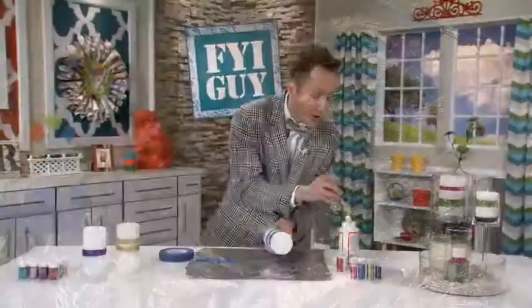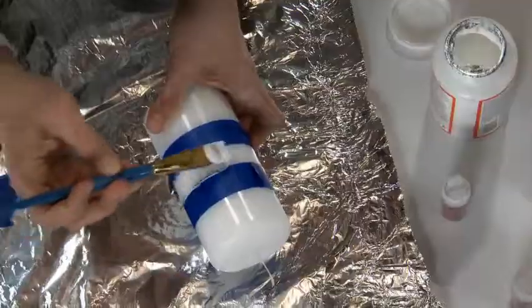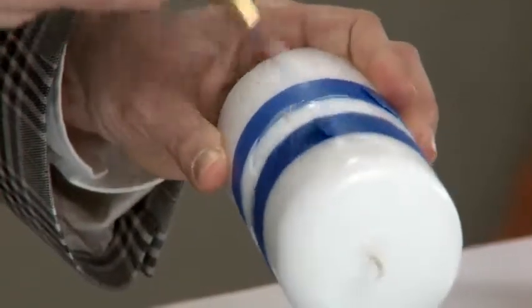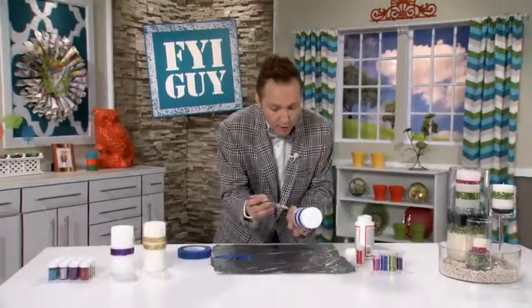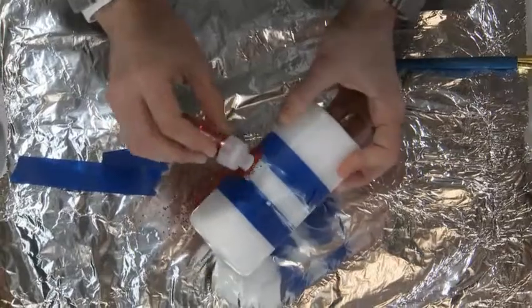Take your Mod Podge or a really strong glue and paint right on top of the candle. Don't worry if you get it on top of the tape — that's okay, that's coming off. Use as much glue as you want. Now the fun part: we're going to add our red glitter.